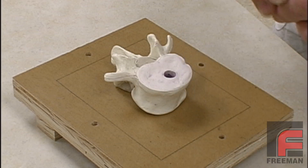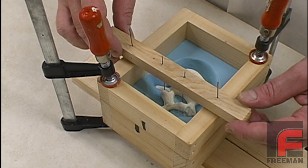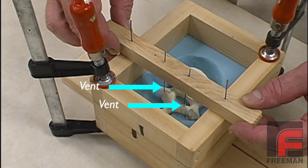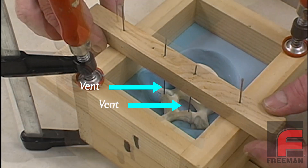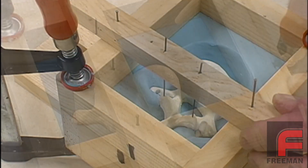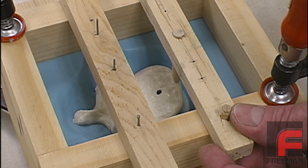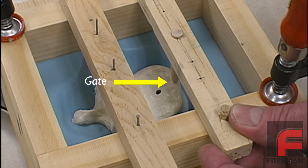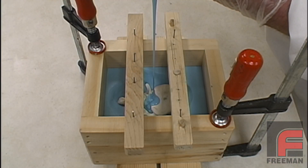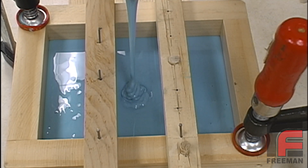Before we pour the second half of our mold, we need to create and align our gate and our venting system. Here we have two small metal pins attached to a wood bar that we will affix to the top of our mold frame. These will form two of our vents, which will permit the air to escape while our urethane fills the mold cavity. We also have a small dowel rod connected to another wood bar — this will form our gate, which is where we will pour our urethane into our mold cavity when casting our parts. With the mold frame clamped down and the gating and venting system nailed into place, we are now ready to pour the second half of our mold.